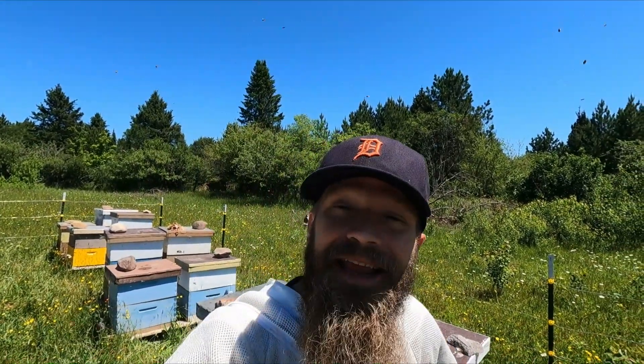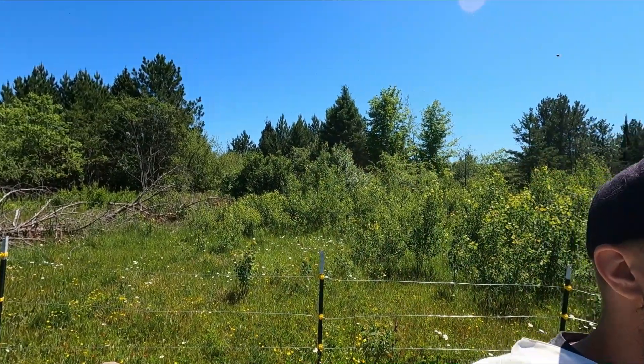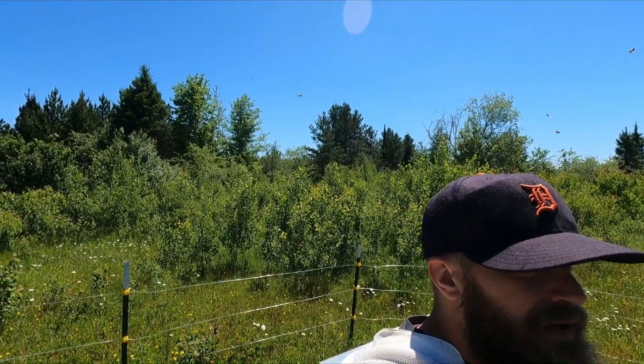It does not get any easier than buying a box of frames — about 52 per box, which is a weird number. We buy them in boxes of like five or six boxes worth, so 50 or 60 frames a piece. They come double-waxed, they're ready to go in the boxes, and get drawn out right away. We just love them.